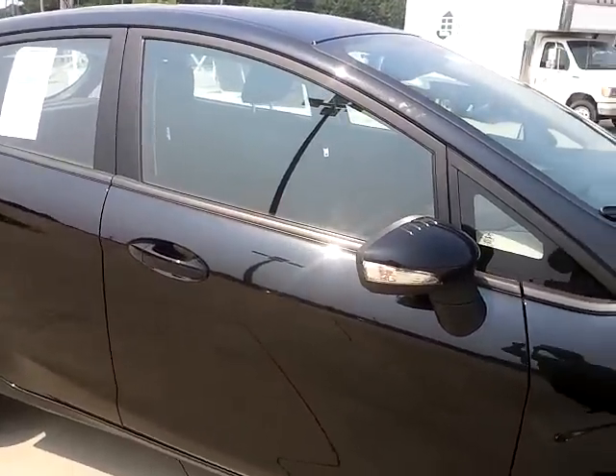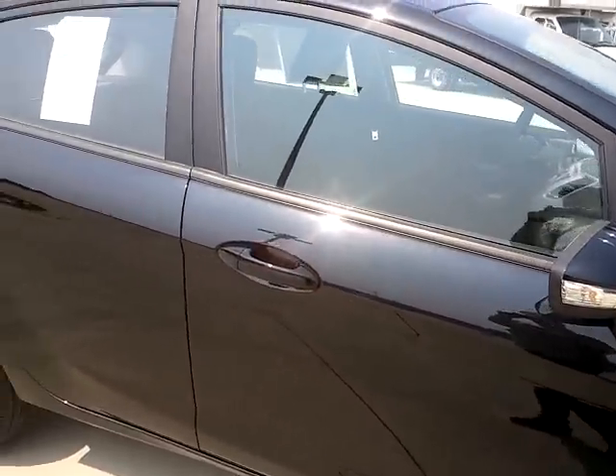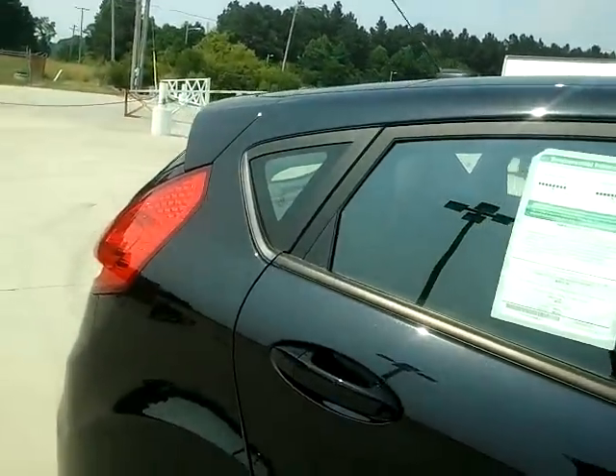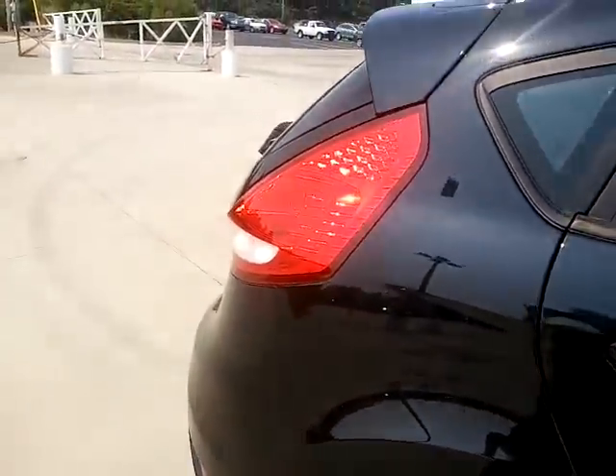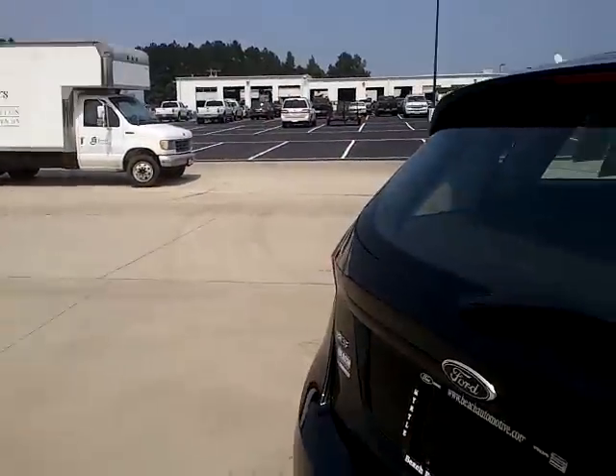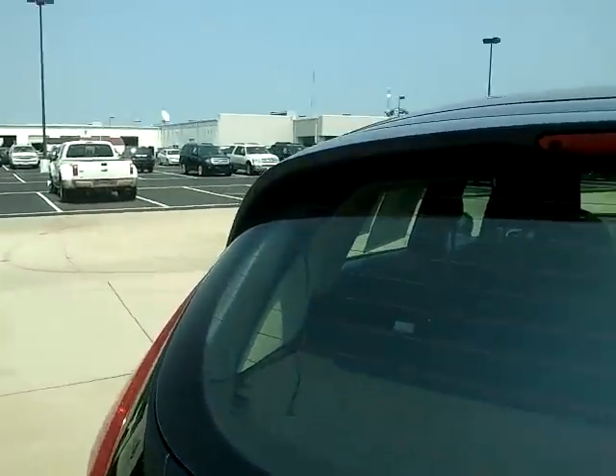Body color sport mirrors with turn signal. There's no real window tinting on here to speak of. You have the advanced track with RSC on this.